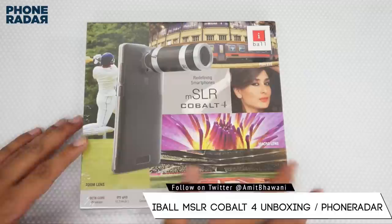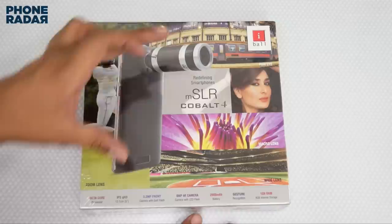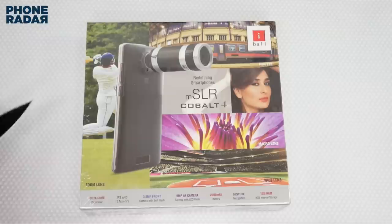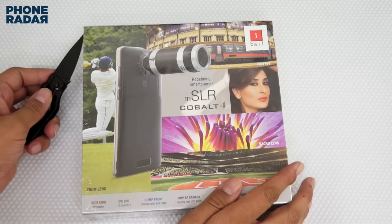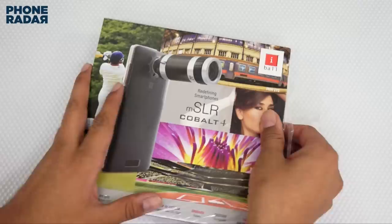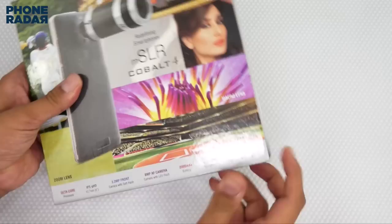The reason is that you get this zoom lens which comes within the package itself. The phone comes with an optical processor, a 5-inch display, a 3.2 megapixel front camera, an 8 megapixel rear camera, a 2000 mAh battery, and it supports gestures. Along with that it comes with 1 GB of RAM and 8 GB of internal storage.